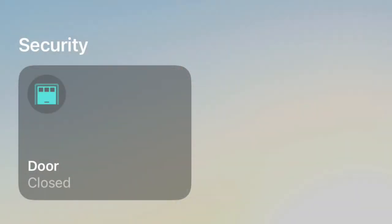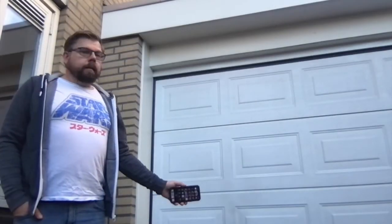Restart HomeBridge and if everything is correct you should now see the garage accessory in the Home app. Now I'm in a quite different place so let's try it out. Hey Siri, open the garage. And yeah, it works. As always if you have questions, problems, complaints or suggestions, don't hesitate to comment, and if you want feel free to like and subscribe. See you next time.